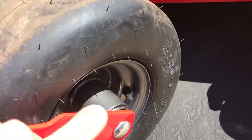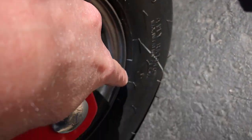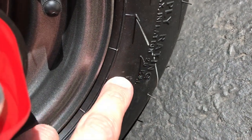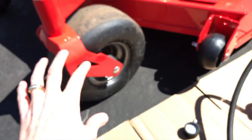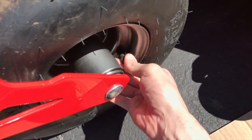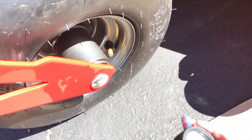From here we'll move up to the front tire. Again, just look at the outer portion of your tire and right there you will see 28 PSI for our specific tire — yours may be different. So what we'll do is take the cap off and set the pressure at about 25 PSI.